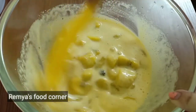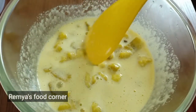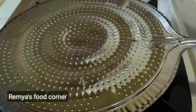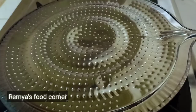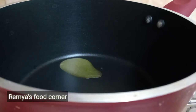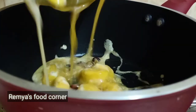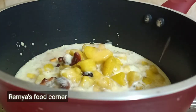I am going to mix it in two tablespoons. I am going to mix it in a simmer and spread it in a pan.